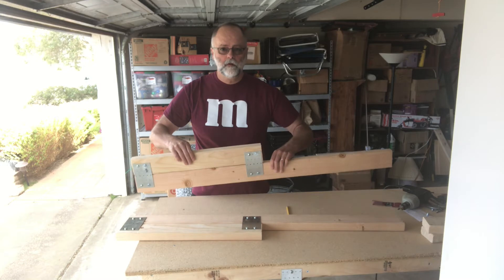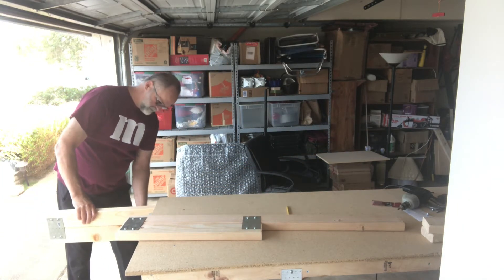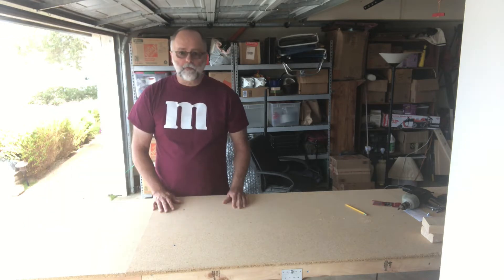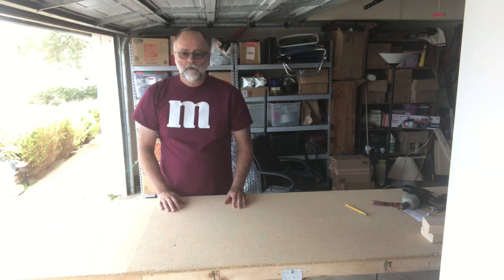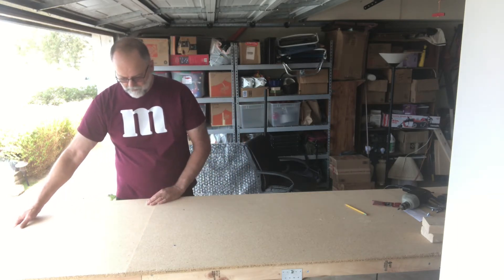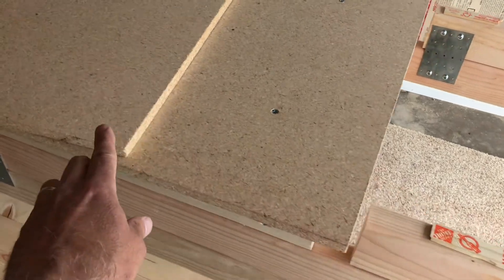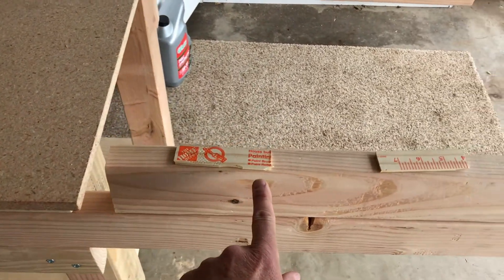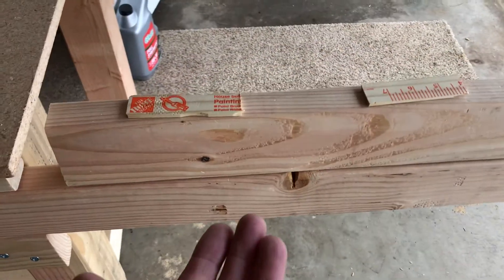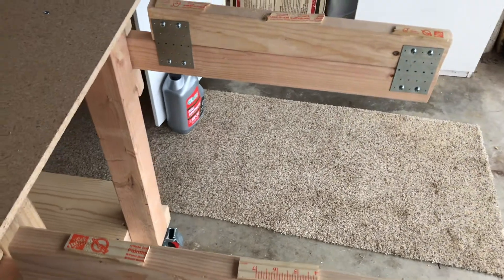So I got those fastened together. Now we'll get it screwed on here. One thing I didn't think of: when I added the spacer for the slide to go into the guide, this is down here about an eighth of an inch. So I might need to put a spacer underneath here. To get my extended part of the table the exact same height, I'm actually going to shim it with the same paint stick I used to do the spacing. I did a test run, put it on there, and it's perfectly flat and level with the other part — so those will be my shims for each side.